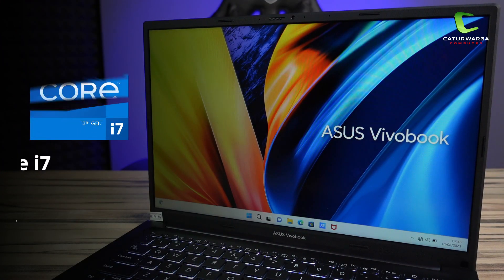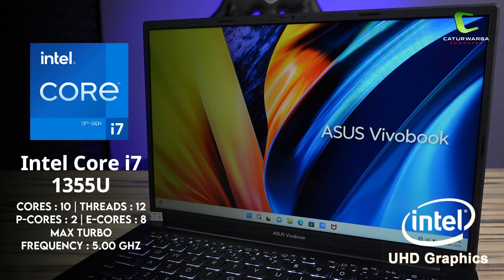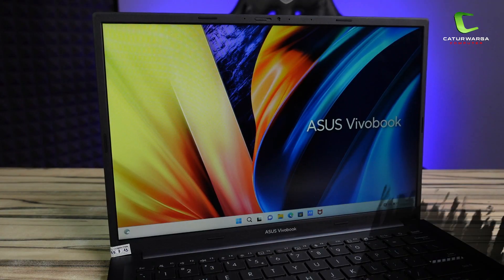Masuk ke bagian spesifikasinya, laptop ini menggunakan prosesor Intel Core i7-1355U 10 Core generasi ke-12, boost clock up to 5 GHz dengan default TDP 15W. Untuk grafis menggunakan integrated Intel Ultra HD Graphics. Untuk kebutuhan perkuliahan seperti input data untuk anak akuntansi ataupun untuk desain grafis, laptop ini sudah sangat lancar untuk menghandle semua kebutuhan kalian.